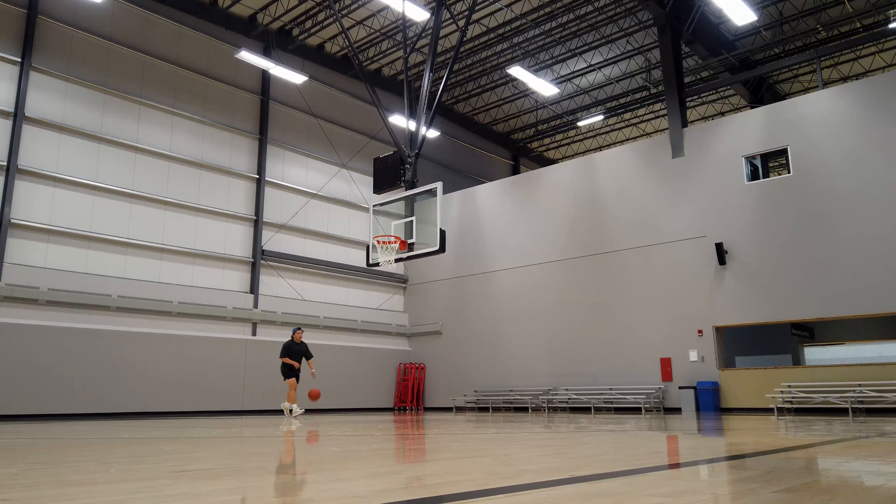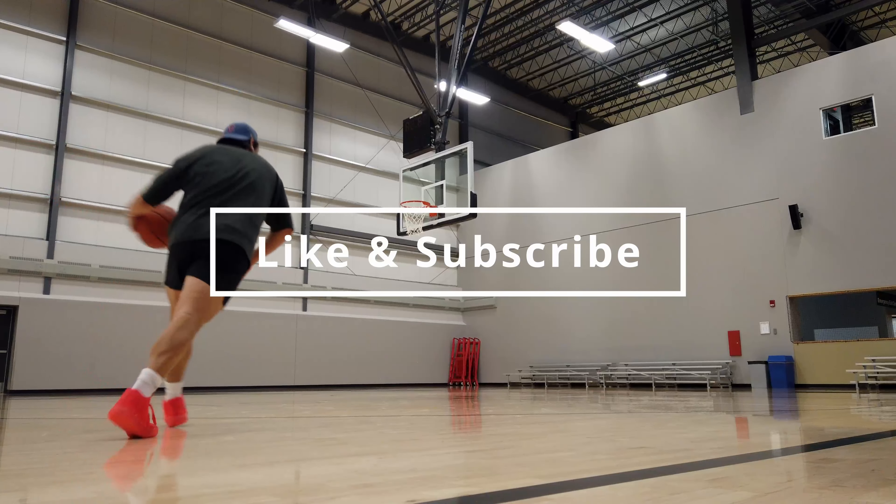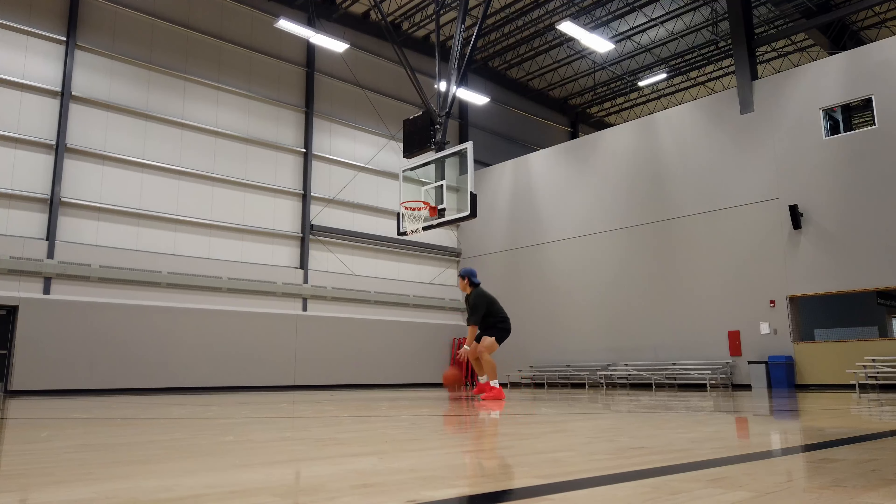Anyways, thank you guys for watching, it means a lot. And if you like my videos and reviews, please consider liking, subscribing, and commenting to help me out. Anyways, thanks again for watching. We out. Peace.